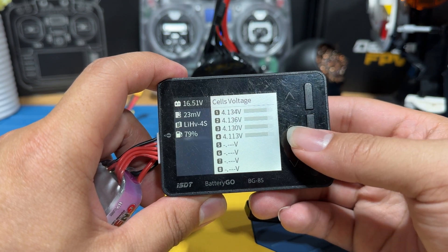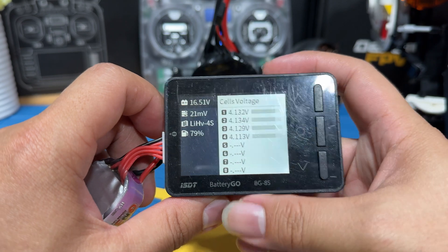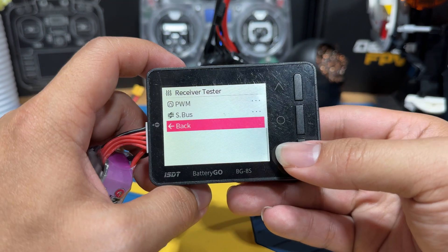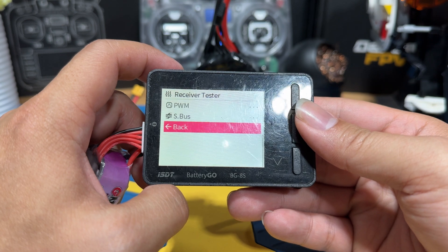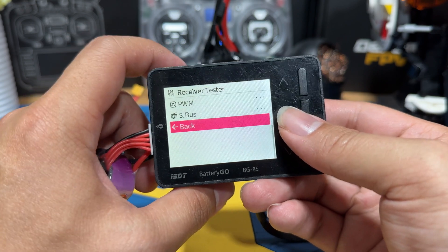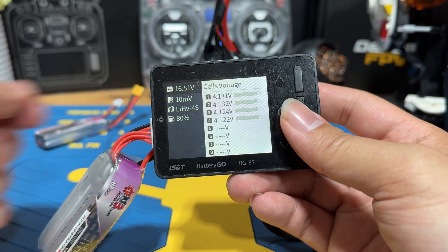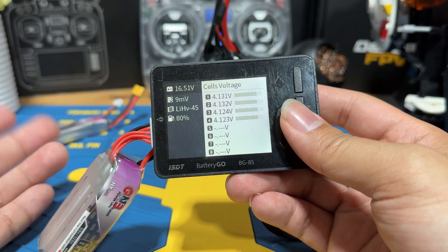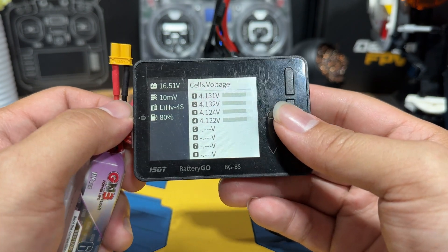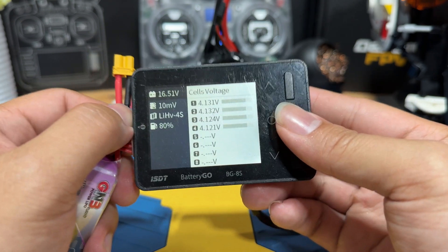To stop it, go to the menu and press stop. This result is not bad — it's much better compared to the previous state. The last function is the receiver tester, which I personally don't use. I'll leave a link below so you can view other people's tutorials on how to use it, since I'm not the best person to teach it. Mainly I use this device just to plug in and see how much battery I have. The rest of the functions I normally don't pay attention to. That's about it for this video — if you have additional questions, feel free to leave them below and I'll see you in the next video.